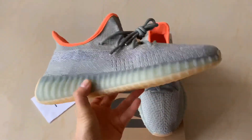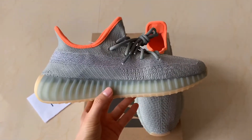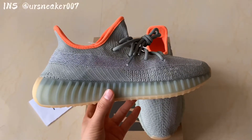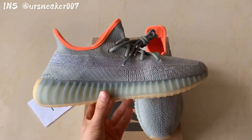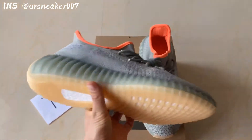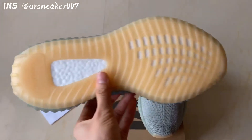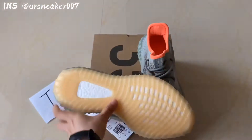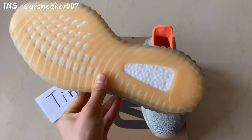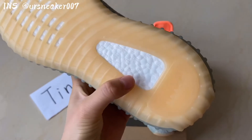And the boost materials on this one — you'll find that the midsole is a little bit translucent, so you can see the boost materials inside of it from my camera here. And the design has gum bottoms here as well, and the boost material — this is the real full boost.